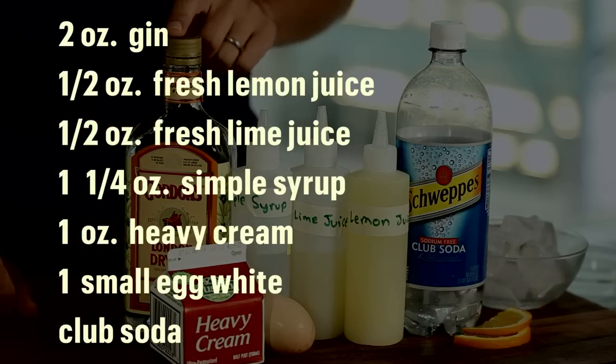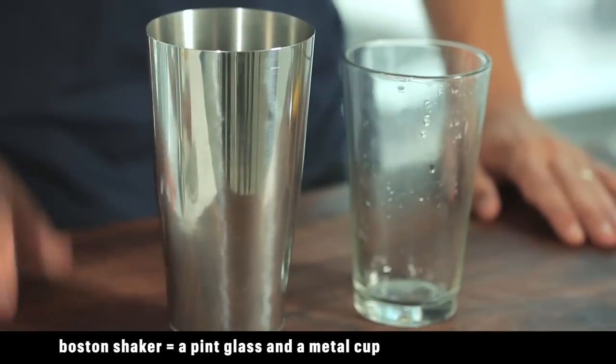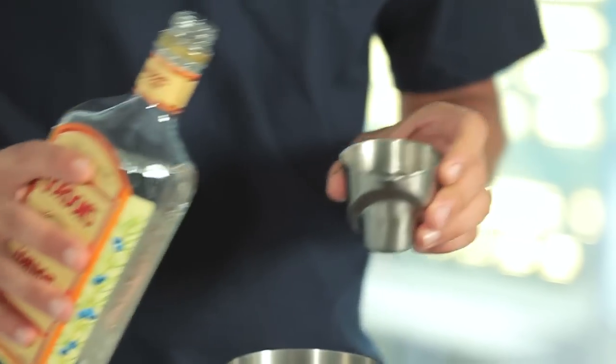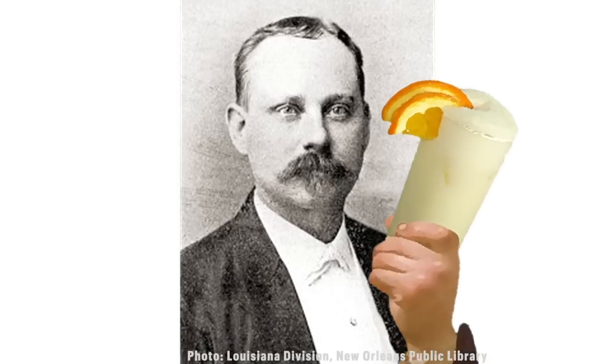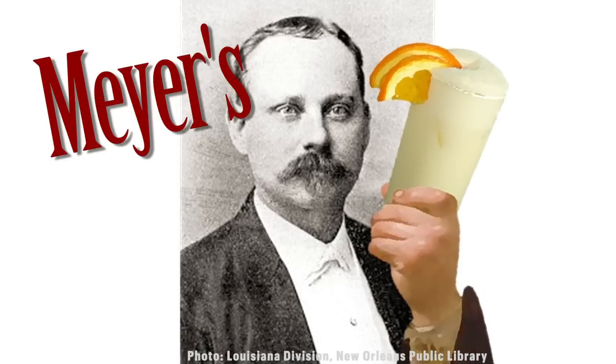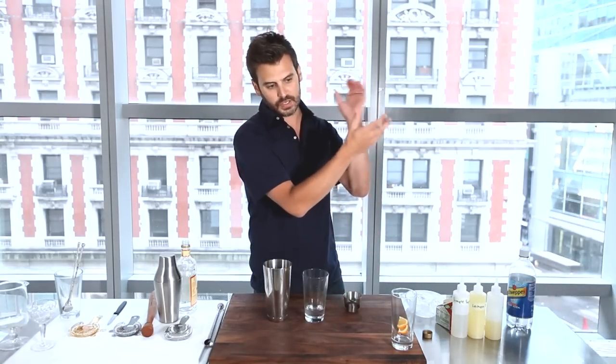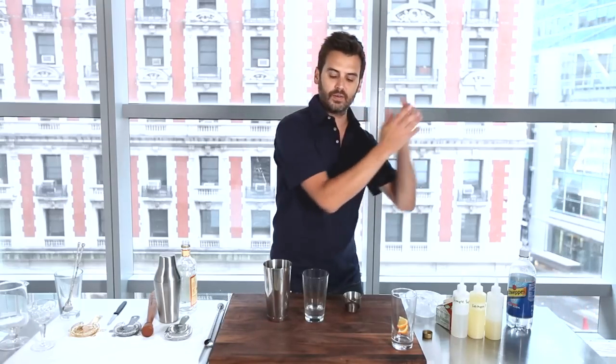First you're going to need a Boston shaker, which I have here. Two ounces of gin. The cool thing about this drink is it was invented in the 1880s in New Orleans by Henry Ramos at a restaurant called Meyers Restaurant. The story goes he called to shake it for 13 minutes, and you can imagine doing that for 13 minutes you'd get tired, so he used to line up 20 bartenders and they would just pass it down.